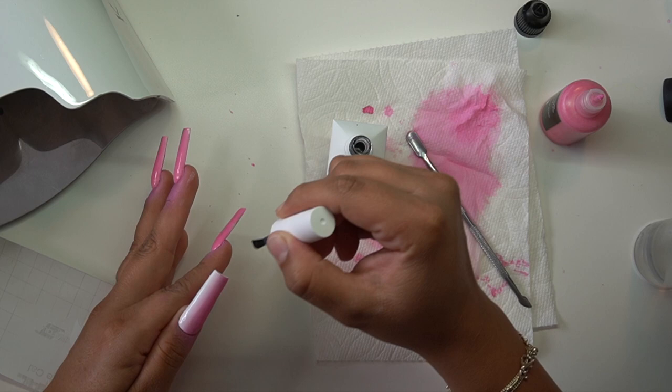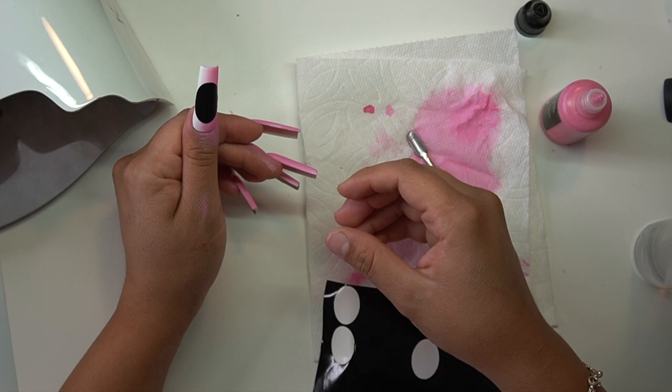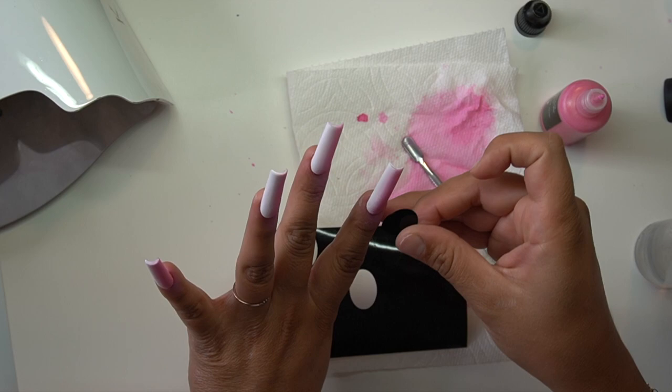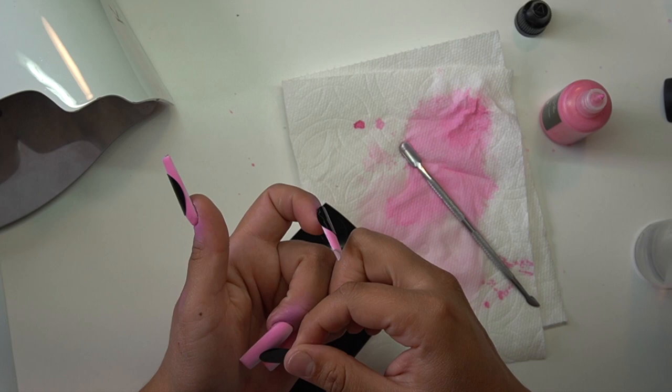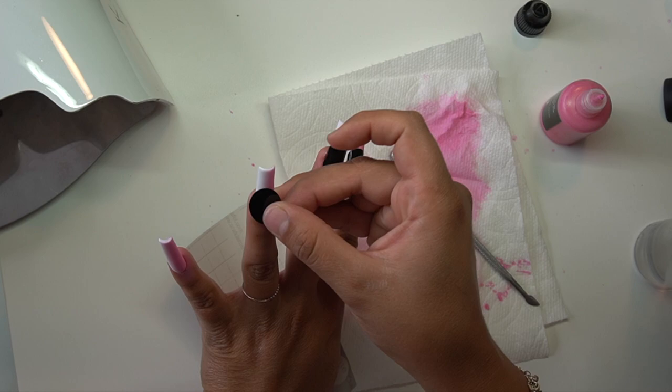I've never messed up the paint with the decals before, but I was like, watch this be the day. I went ahead and put it into the light for 60 seconds. I've been making random decals on my Cricut — let me know if I should put these on the shop because circle ones could benefit you guys. I placed the circles down, making sure they go from sidewall to sidewall so when I'm airbrushing it doesn't end up making a funny-looking French tip.